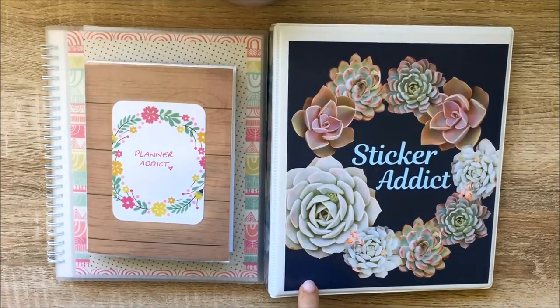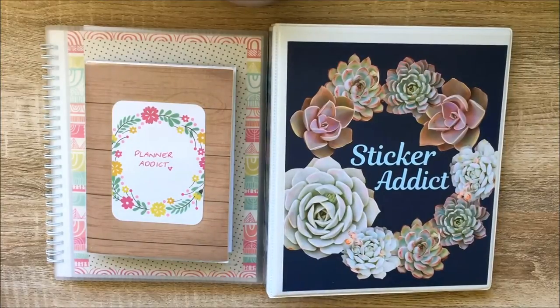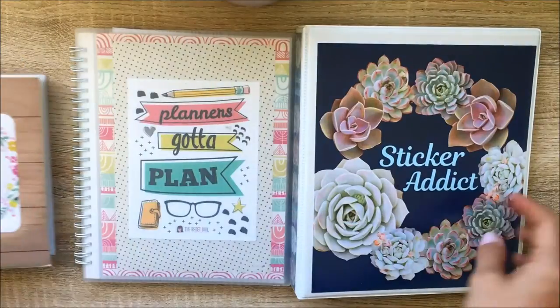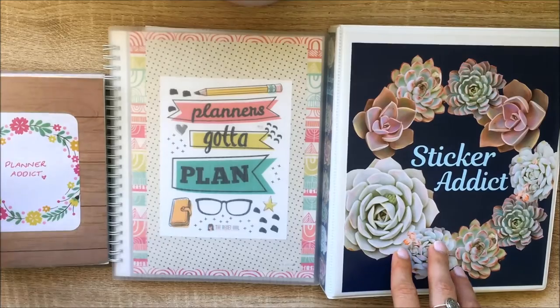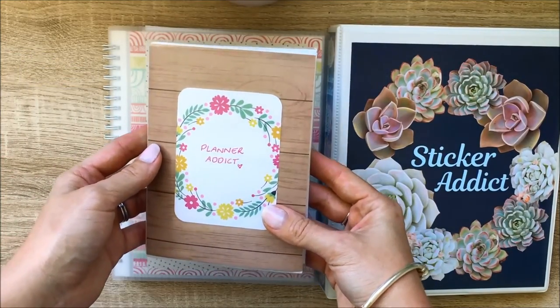Let's get into the video. As you can see here I've got three folders — small, medium, and large — and we'll start off with my smallest sticker folder.